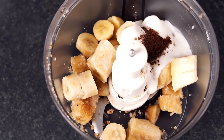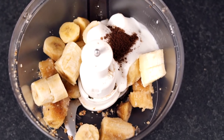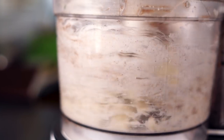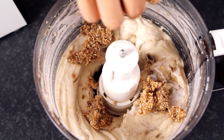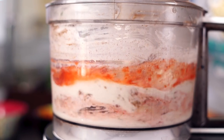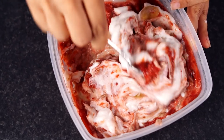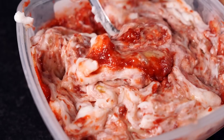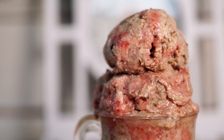Now we're gonna assemble everything together for the strawberry cheesecake ice cream. Using the same base — frozen bananas, half a cup of yogurt, and one teaspoon of vanilla bean powder — blend until smooth. Sprinkle on the cheesecake crust, drizzle the strawberry sauce all over, and mix it around. Then add in vegan cream cheese at room temperature, mix it up once again, and put it into your freezer to let it firm up. This really does taste like cheesecake — and the best part is that it's vegan!